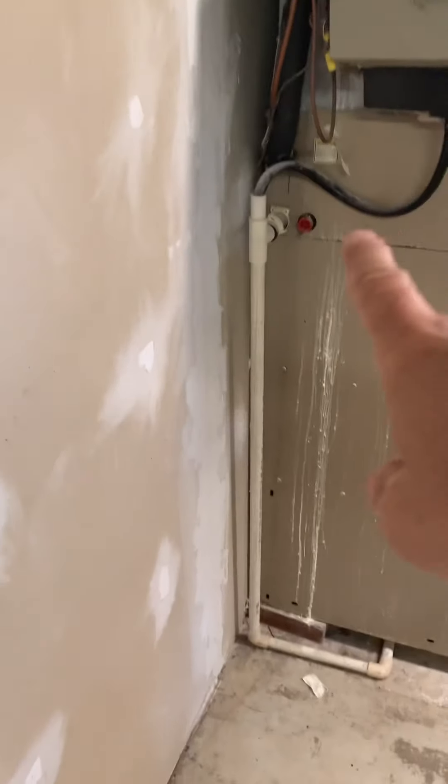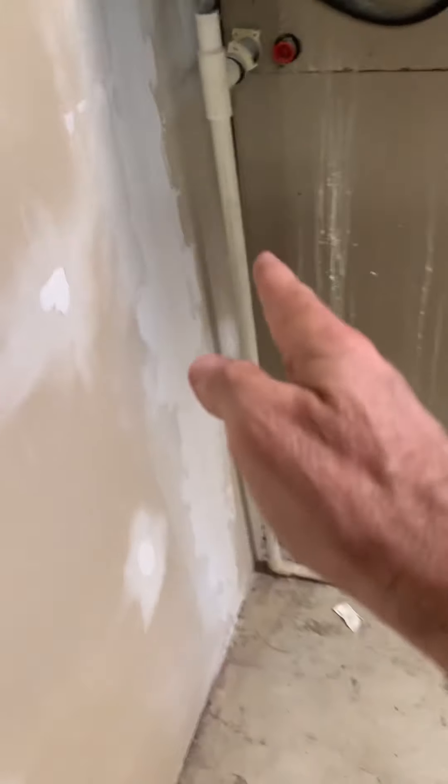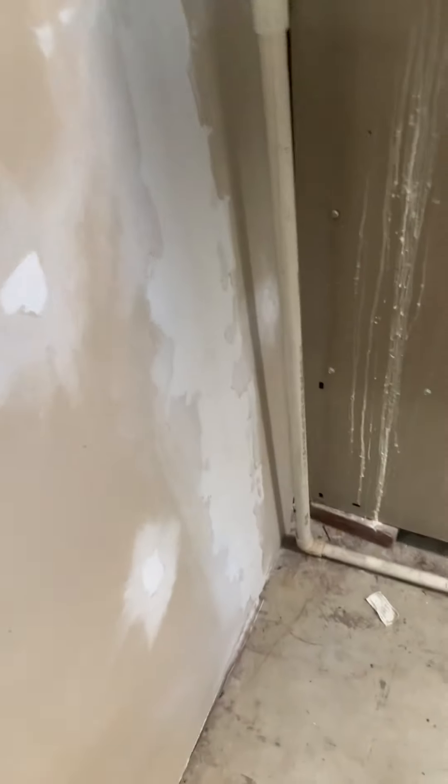We're going to replace the lineset — it actually goes through an old window with a little bit of insulation there. We'll run the lineset back, come into a coil, and because this unit is 22 inches and our new one will be 21, we may want to look at going right through here. That'll give us a little bit of space to run our drain.